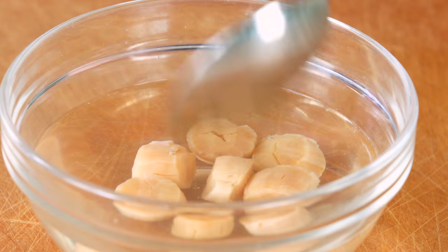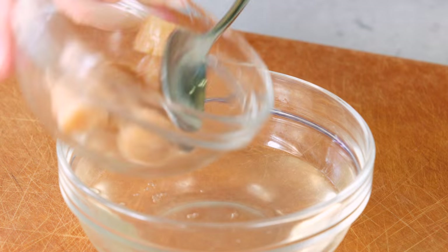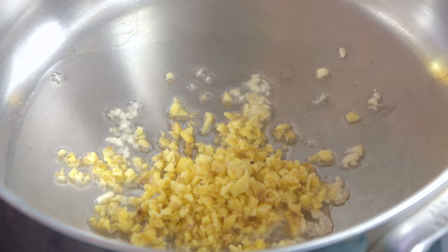Wash and soak the dried scallops in 200 milliliters of hot water. Retain the water for later use to give rich flavour to the dish. Heat up some oil and fry garlic and ginger till fragrant.